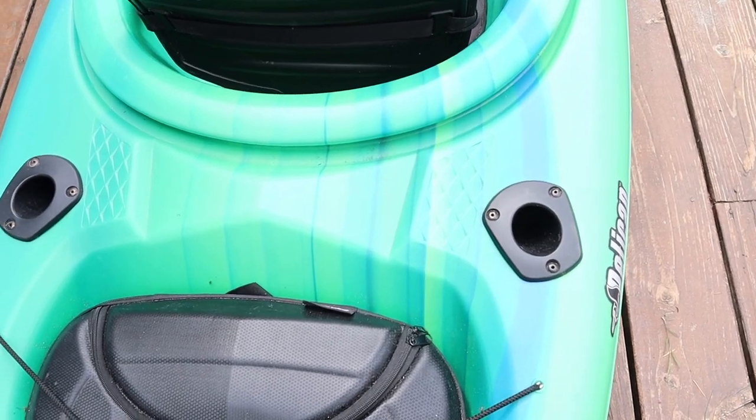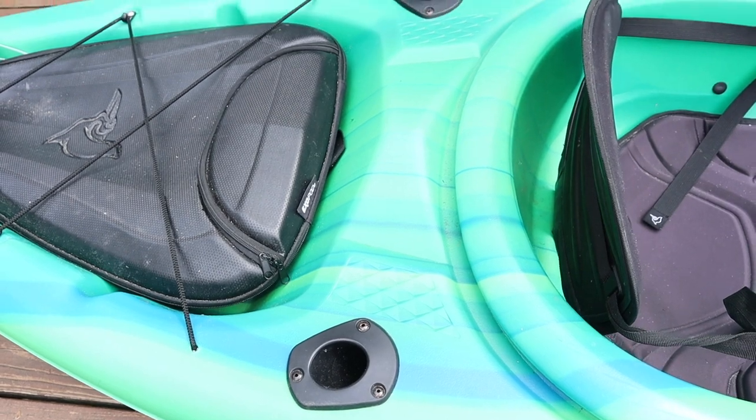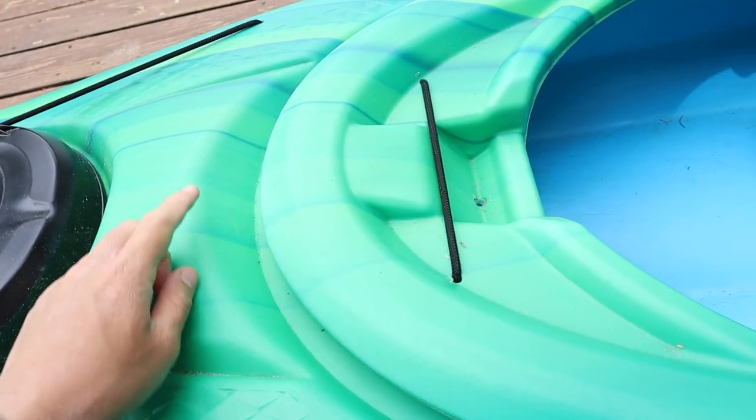If you do plan on using it for fishing, it comes with two flush mount rod holders, and there's plenty of room if you want to modify it and screw mounts on it to install fish finders or whatever.